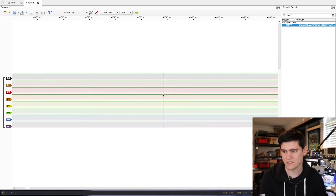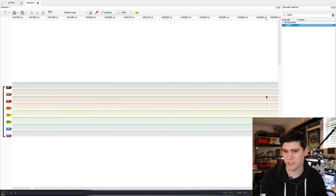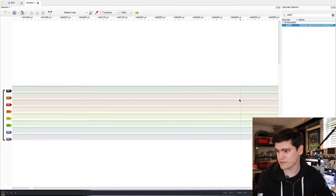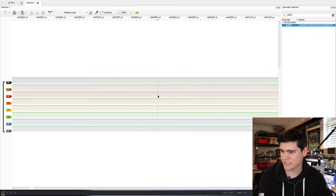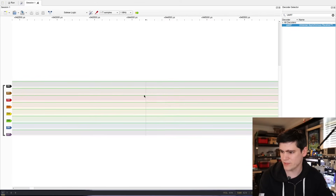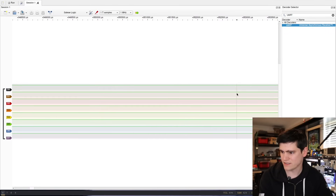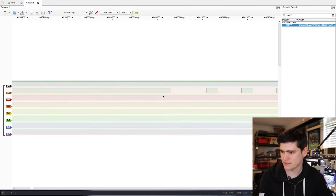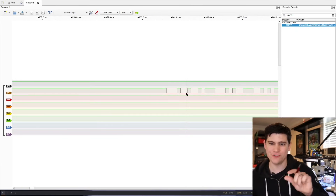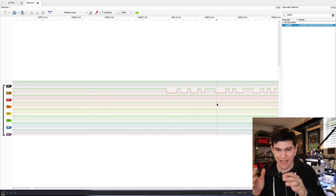I'm being very careful here because I don't want to give you guys my GPS location. So we're going to zoom into just the beginning of the signal to show the start of one of these data transmissions from the GPS module — just enough to demonstrate the protocol without revealing sensitive location data.